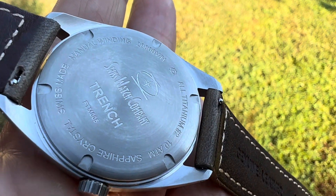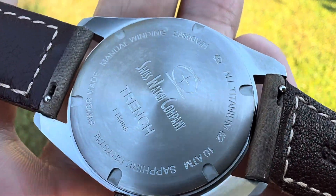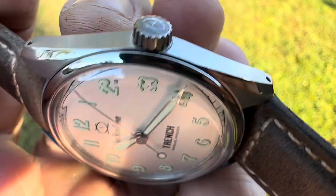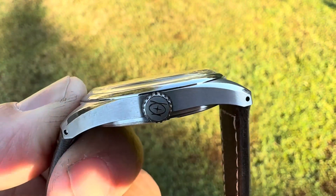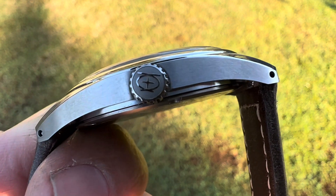There is the case back — it does have a screw-down case back. Very well done. Swiss Watch Company does a very good job with their watches. I've had the divers on the channel before in the past, but you can see that brushing is done very well.